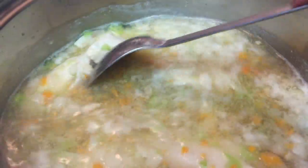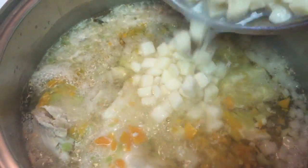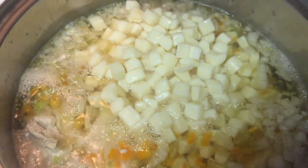Once your fish starts to cook, the next thing you want to do is just basically stir everything around, and then you're going to add in some freshly diced potatoes, just like that, and then stir it around.